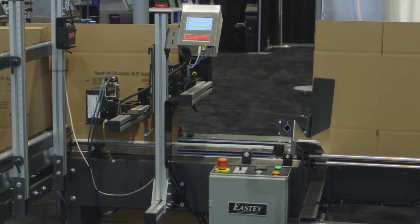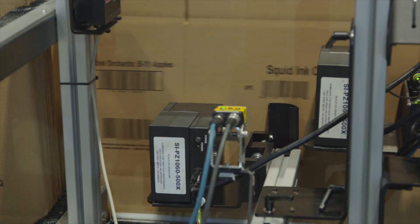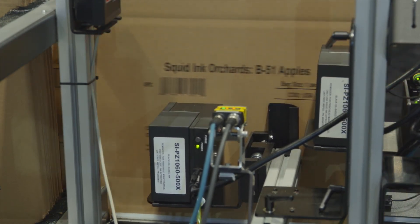Once those are loaded into the hopper, we hit the run button and then they run vertically, transported past the print heads where they're printed on demand with date codes, lot codes, barcodes, graphics, product identification, and more.